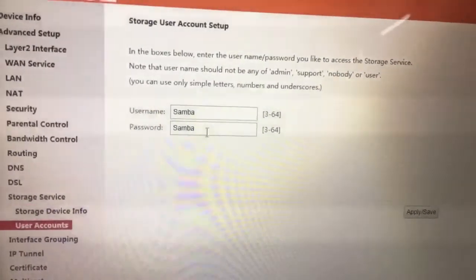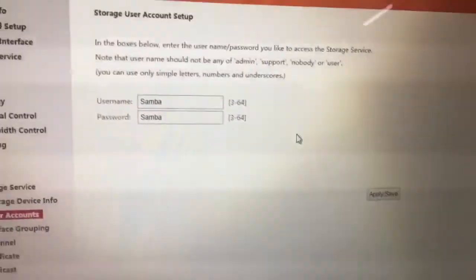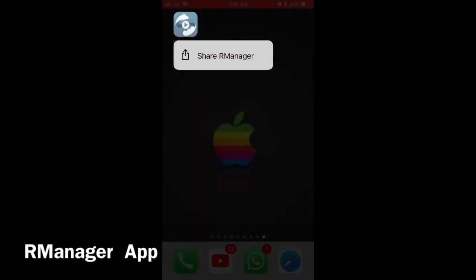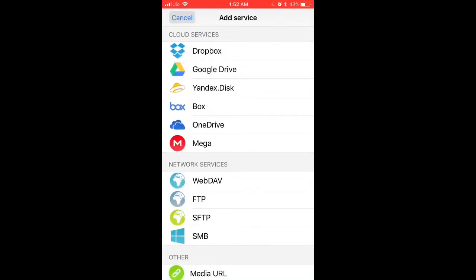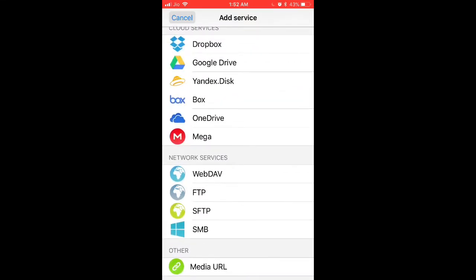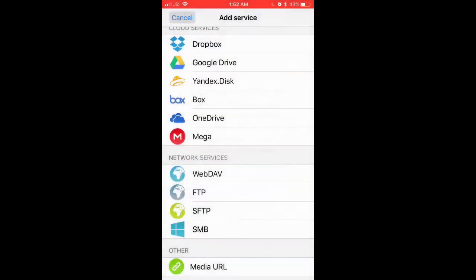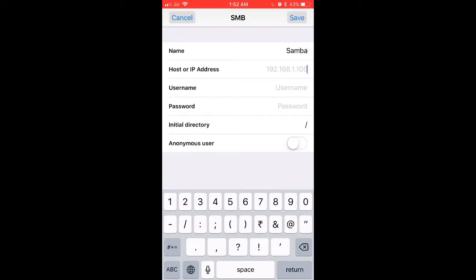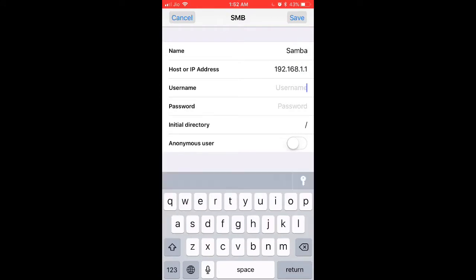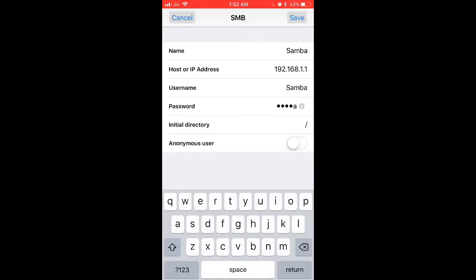Under user accounts, you can give a username and password to your hard drive or pendrive. Now go to your phone and open the app called R Manager. Under the app, hit the plus button and add the Samba service to your phone via your router — make sure you're connected to your wireless network. Only one device is free, so that should suffice. Under Add Device, input the same default gateway address and give the username and password you set in the router settings.